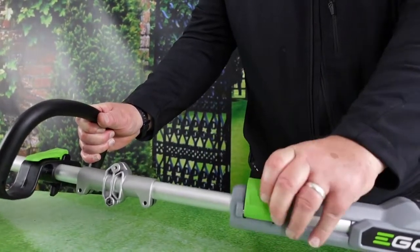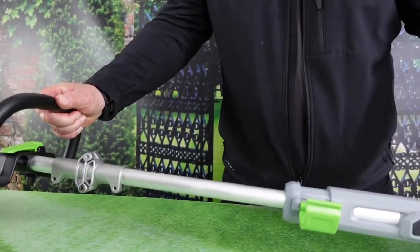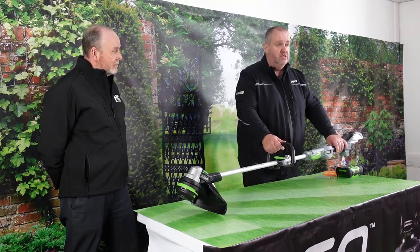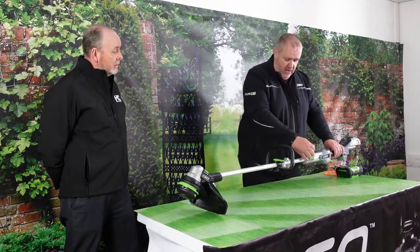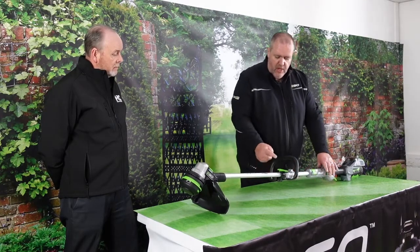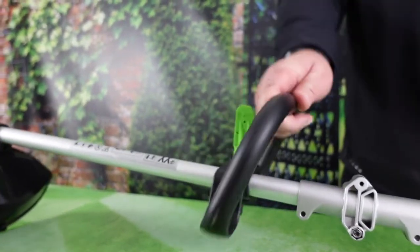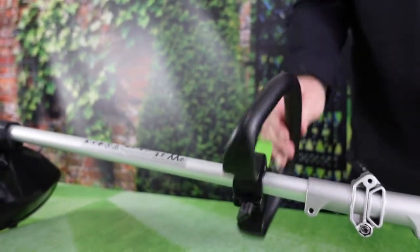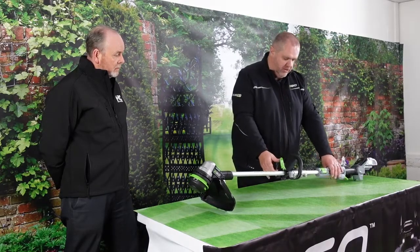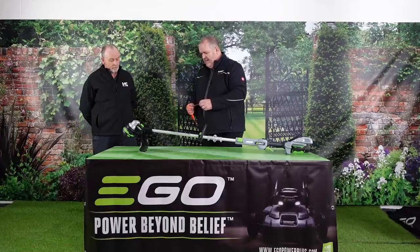Another big feature is that this unit is telescopic, because it's all about weight, balance, and being comfortable to use. We can slide it in or out to suit the height of the operator. Once you've got the desired length, lock that in position. There's also a front handle which slides up and down the shaft using an over-centre lever, so the operator can set it to the desired location and lock that in too.